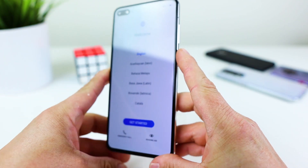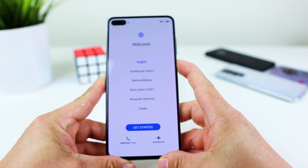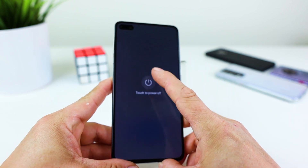First, turn off your mobile — in my case the Huawei P40 — by pressing the power button for a short while. Now power off.